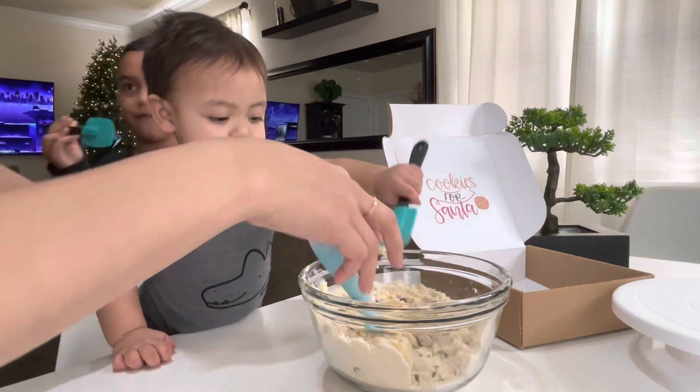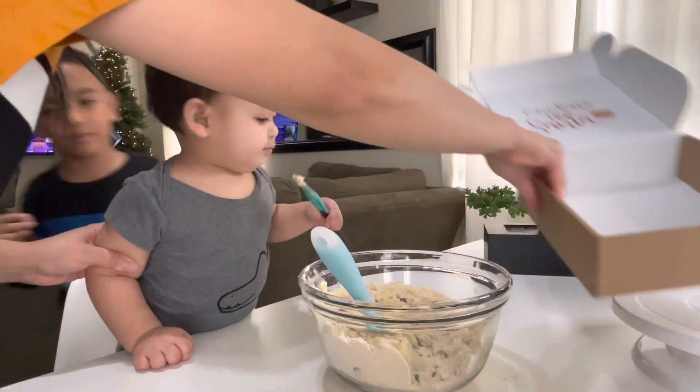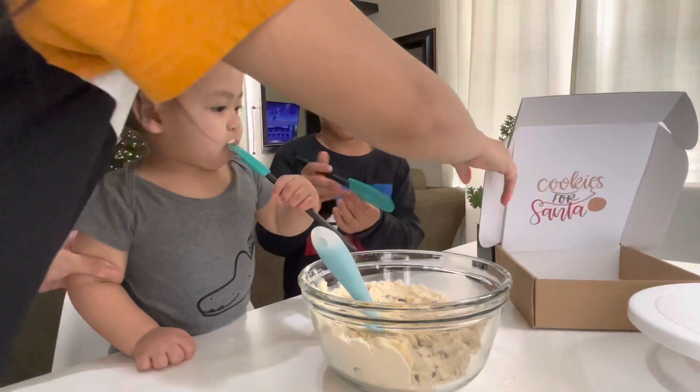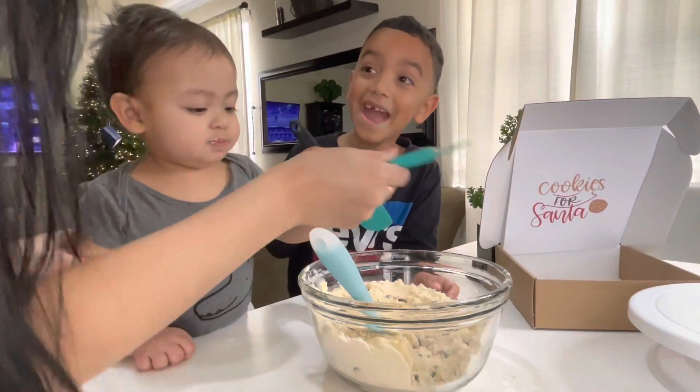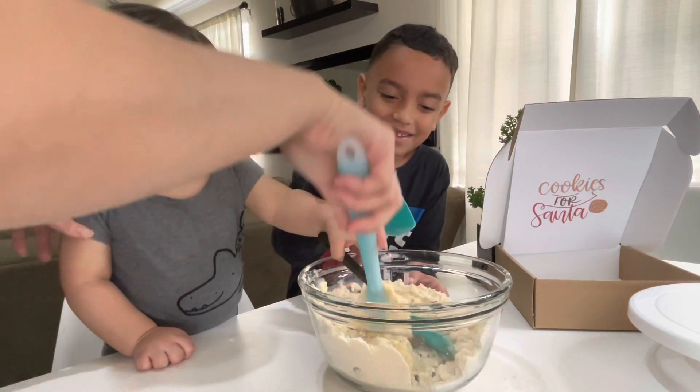What am I going to use? This one? Mix it. Alright, now some space. No, don't eat it! Not yet! Just mix it, okay?